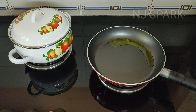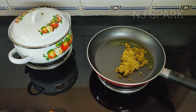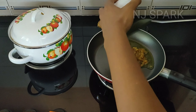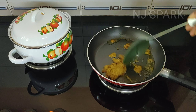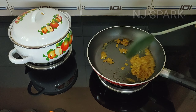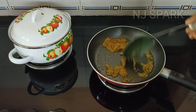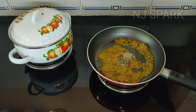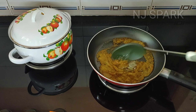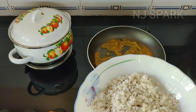Then add the salt and the salt will be melted in the pot. Now we need to make this bowl. That's why we are going to make it one bowl.